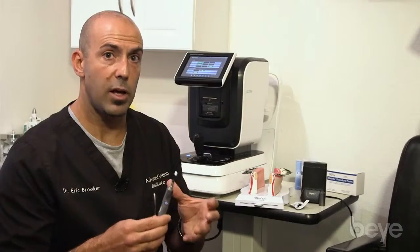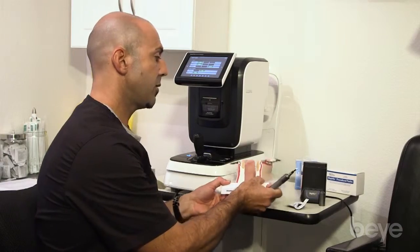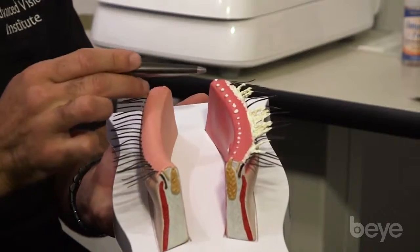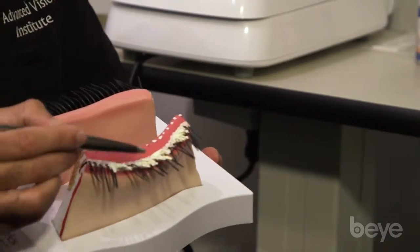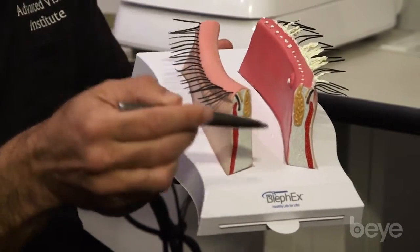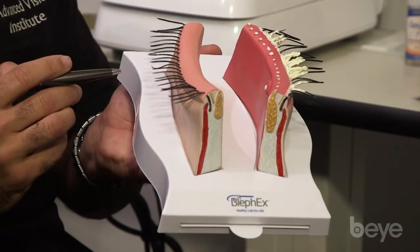The instrumentation comes with a lot of very good props. One of them is this piece of the eyelids demonstrating heavy blepharitis. Another prop demonstrates a normal eyelid versus someone heavily infested with blepharitis, with clogged and inspissated meibomian glands on both the posterior and anterior.